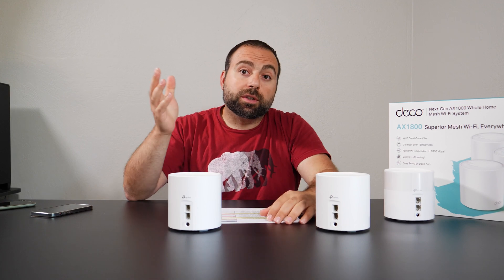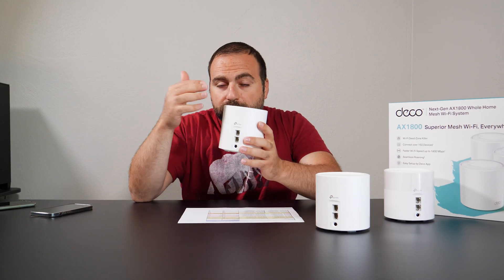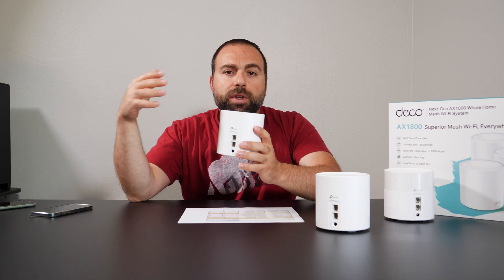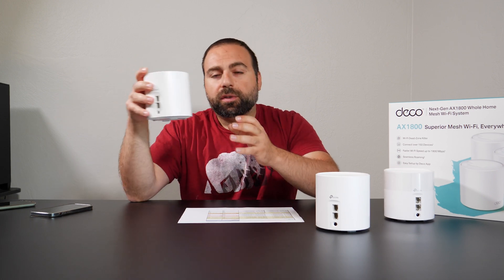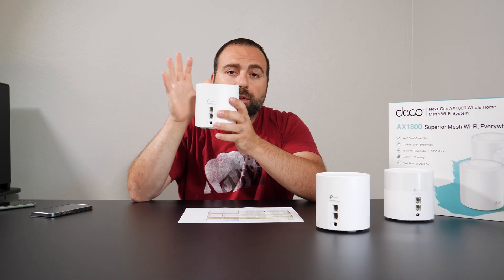A question I get asked often is: can I hook a switch up to my modem first, then go from the switch to all three units? The answer is no — it won't work the way you think. You always want to hook the router or mesh Wi-Fi directly to the modem via Ethernet first. After the first unit, you can add a switch and then go to the other two from there.